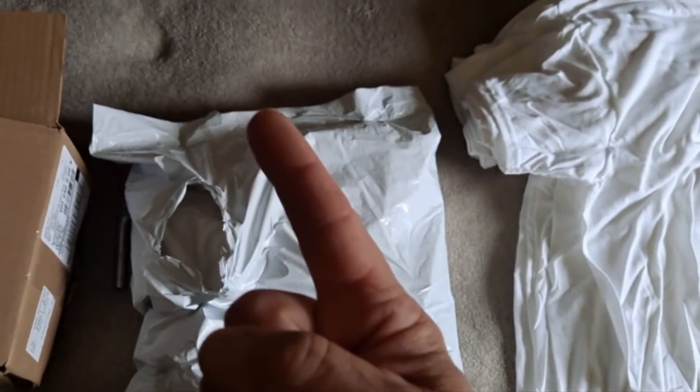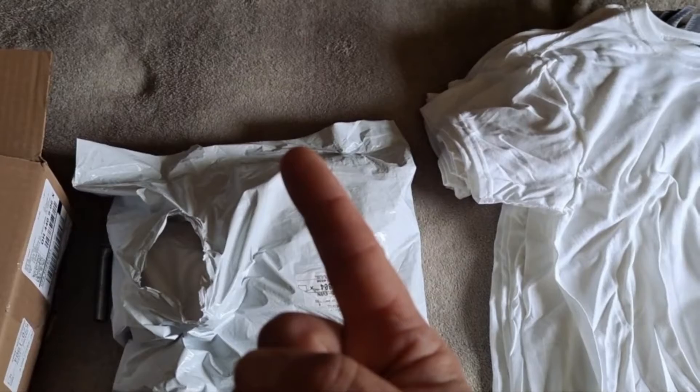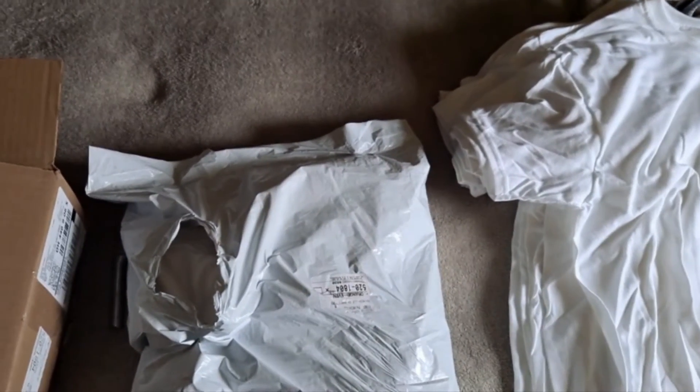One more package coming in the mail, and hopefully it comes later in the day. Tomorrow we're back with that.